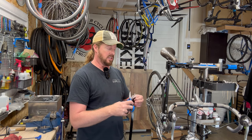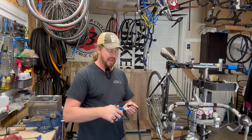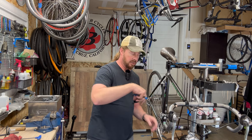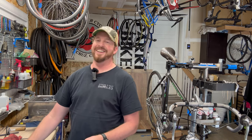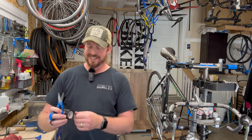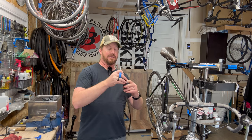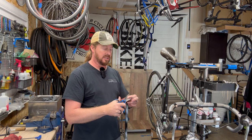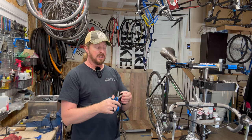If anybody's been around cycling and they see this, they'll say - oh, I remember those. I've already had people post comments on videos related to this bike going - oh I have one of those, or I had one, or I bought a frame and built it up. It is definitely a fun bike.